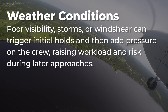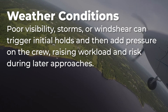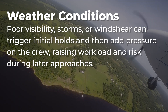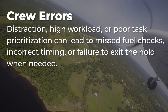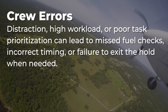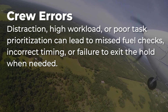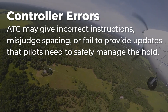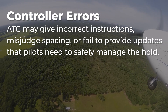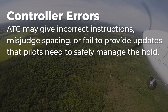Weather conditions: poor visibility, storms, or wind shear can trigger initial holds and then add pressure on the crew, raising workload and risk during later approaches. Crew errors: distraction, high workload, or poor task prioritization can lead to missed fuel checks, incorrect timing, or failure to exit the hold when needed. Controller errors: air traffic control may give incorrect instructions, misjudged spacing, or fail to provide updates that pilots need to safely manage the hold.